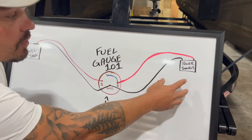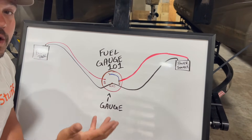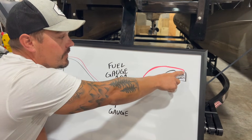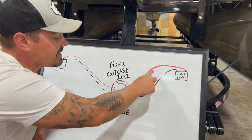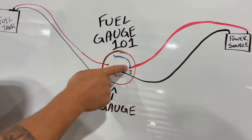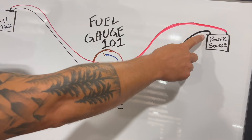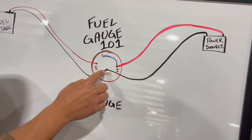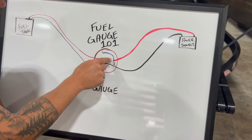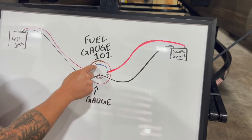Then from your power source — this could be a battery, a switch, or your key-on power. Check your motor to find out what colored wire is your key-on power. We have it done as red here, as it's a power wire; coming from the positive, it's going to go to your I post — that's ignition. That might also have a positive sign next to it. Your ground from your power source, battery, or ignition harness is going to come to that ground post as well. From there, you're going to jump a wire typically from your ignition or power post over to a flat post to power your light bulb.